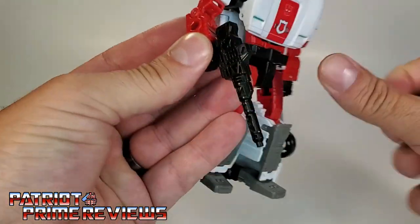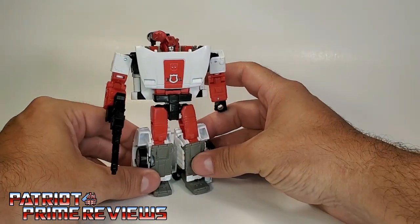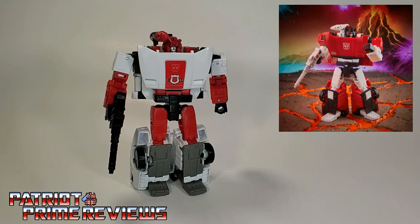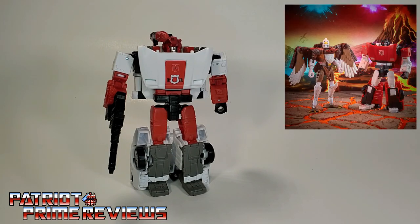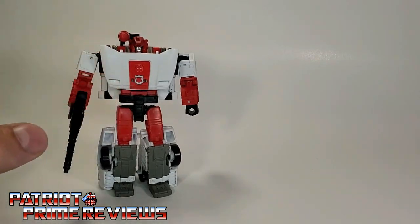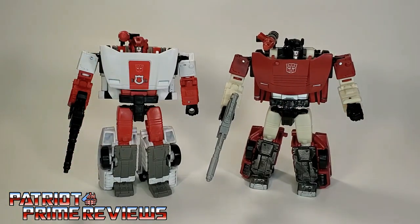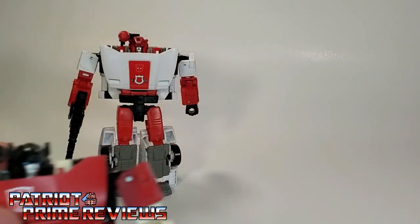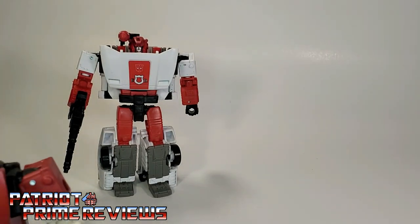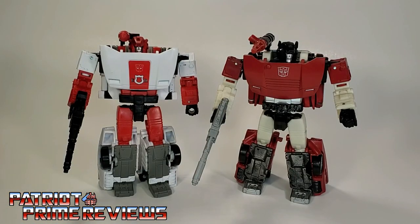This Red Alert figure is the new Earth Mode style of the Sideswipe mold. We're going to be getting Sideswipe with the Battle Across Time series — I believe he comes with Silverbolt, but that's not due out for a couple months. So, what we're going to do is compare Kingdom Red Alert with the Sideswipe mold. The reason I'm going with Sideswipe is I have Siege Red Alert, but he's been completely ToyHacked up, so he looks a lot different than his original form. We're going to use Sideswipe for mold comparisons.